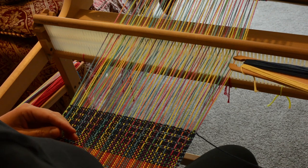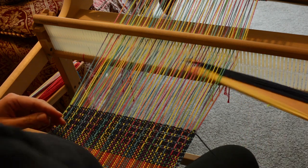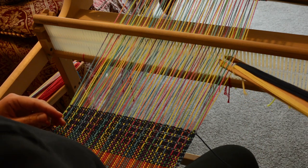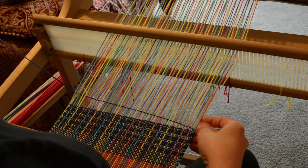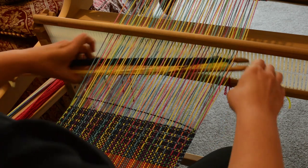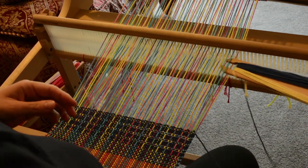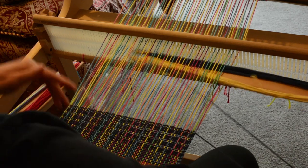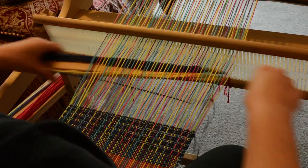I'm going to skip over this first warp thread here so that it catches. If I don't skip that first thread, it doesn't catch it — you see? So I'm going back and skipping over that, and for that part of the pattern I'm going to do that every time so it's exactly the same throughout.